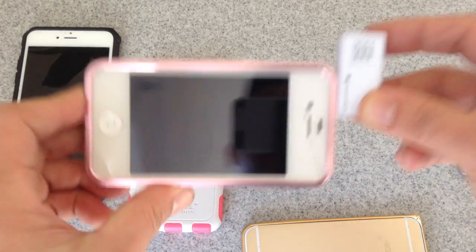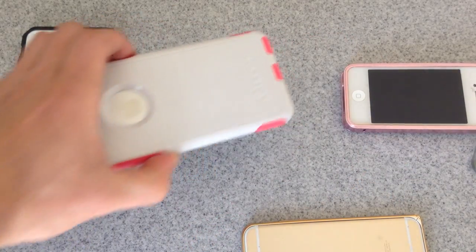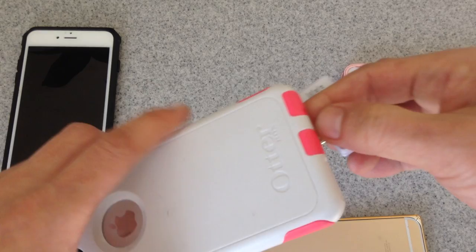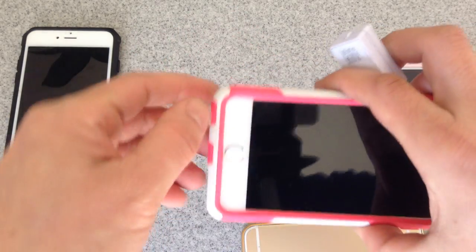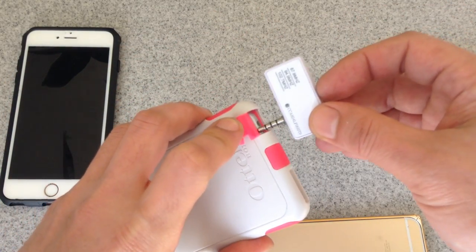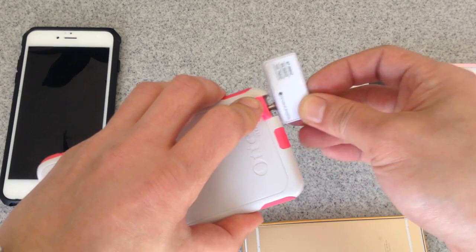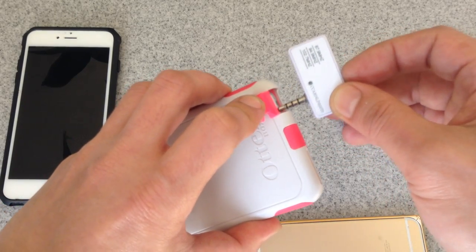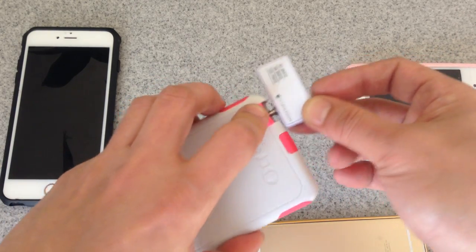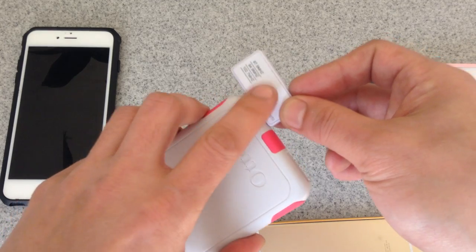You can use this case while you use the transmitter — that's not a problem. However, with the OtterBox, this type of case, because it's fully protective, when you plug in the transmitter, notice that it will not make full contact — it's not making any contact at all. The transmitter will not work, it will not transmit, and even if it does, it will be full of static and noise because the transmitter is not able to make full contact with the audio port.